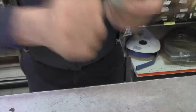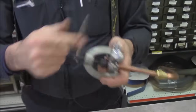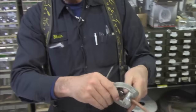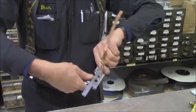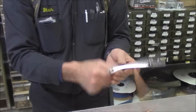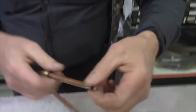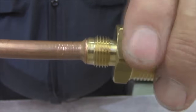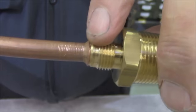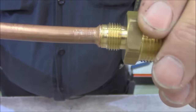Now tighten the handle until it bottoms out and gets hard — not too hard, we're not trying to kill anybody. Back it off, take it off, and now we're going to check to see if the flare is big enough. You want the flare to encompass three-quarters or more of the fitting it's going onto. As you can see, this flare comes just about to the perimeter of the bevel on the face of the fitting.